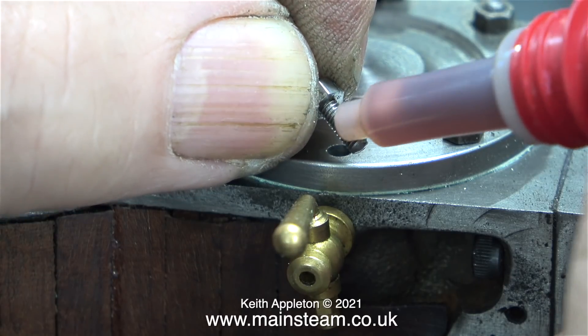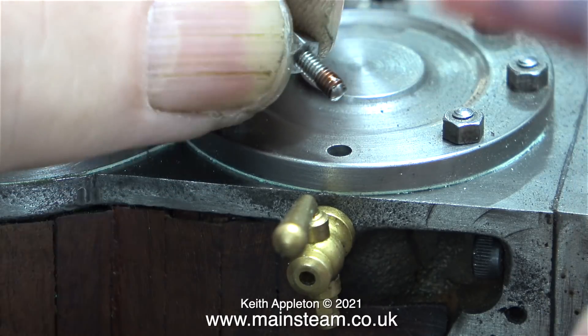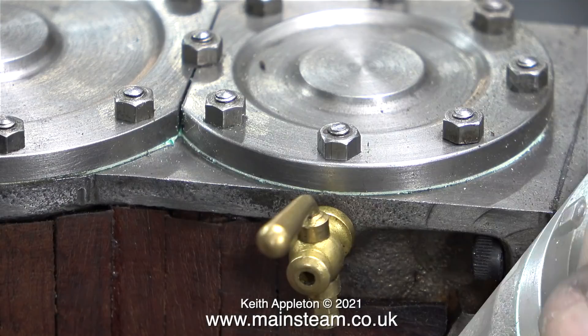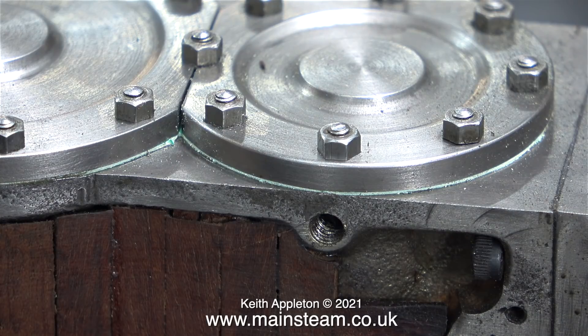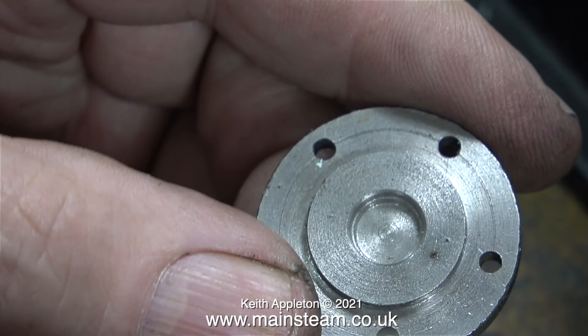I'm applying some Loctite 542, which is a thread sealant, not a retainer - please note Loctite 542 is red, not green. Once I tighten up the nut, which is now effectively a bolt, you wouldn't really know which one was which. That concludes the fitting of the intermediate cylinder cover.